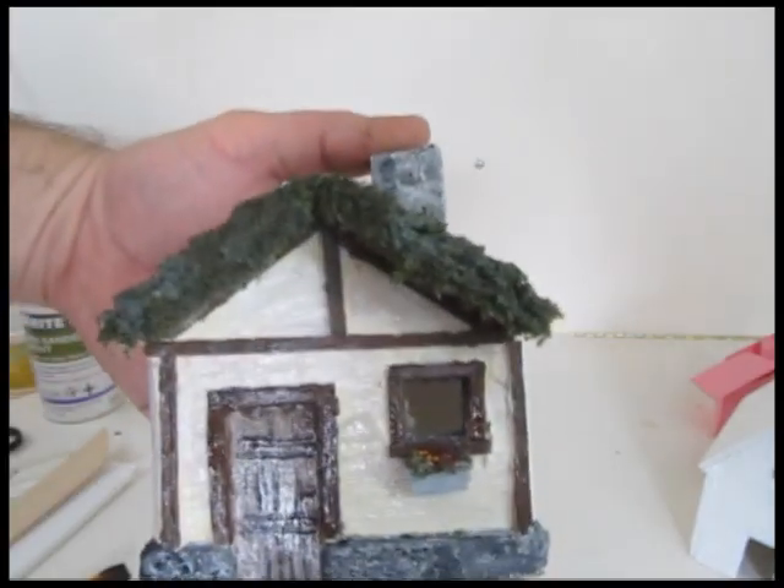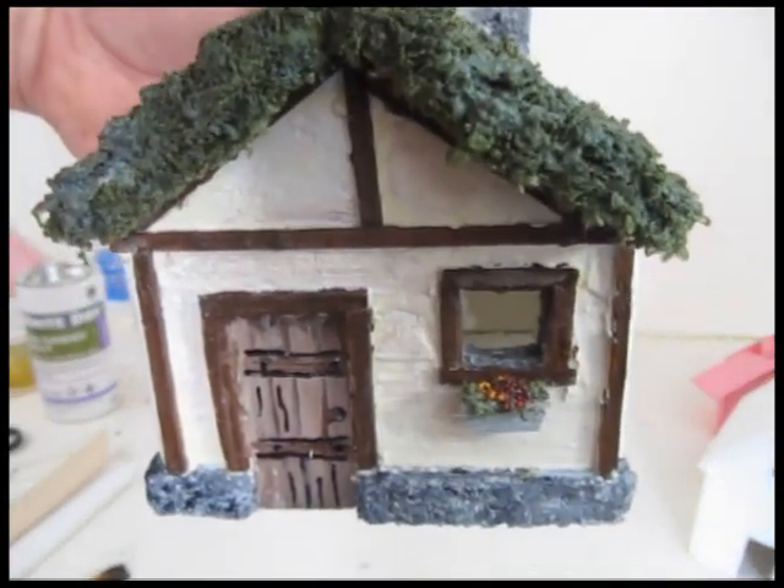This is the first part of a series of tutorials on making a medieval village — we're going to have all kinds of fun stuff in the village. Lots more diorama stuff and all kinds of tutorials and fun projects on my website at stormthecastle.com.